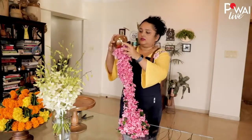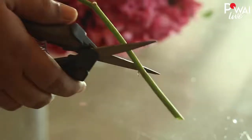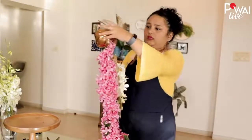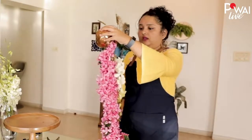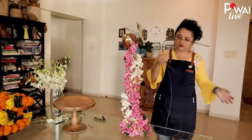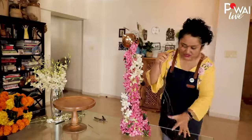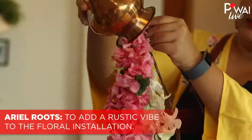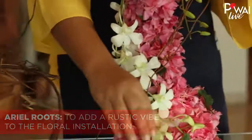Now all you do is take this, and voila — we have these orchids. I'm just going to cut off the stem, and this is where the foam comes into use. You might have been wondering what this nest-like structure is — it's basically just the aerial roots of plants. I love them just for that very rustic kind of look.